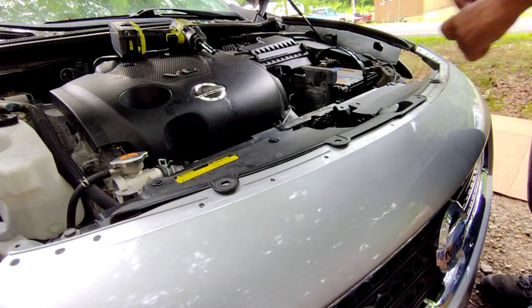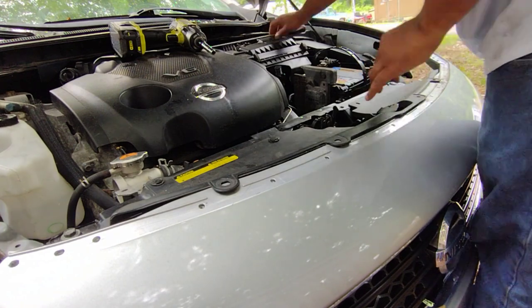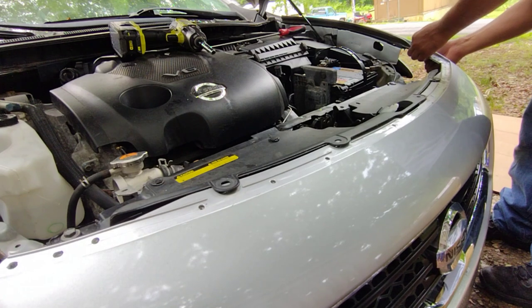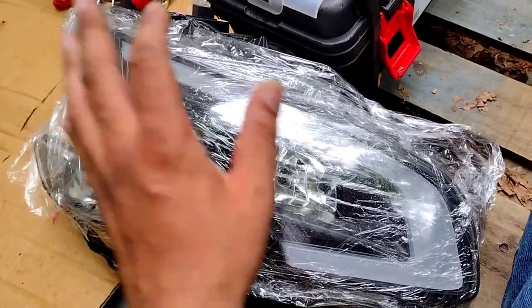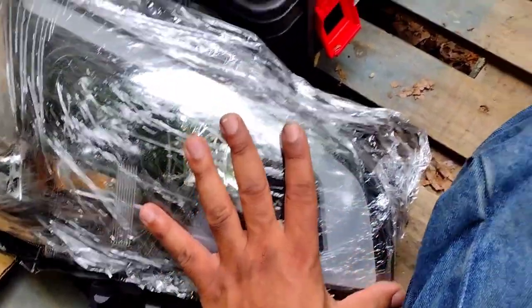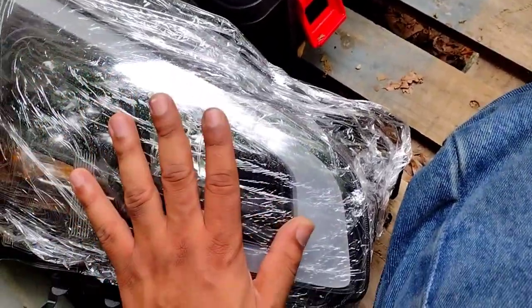Alright, these are the new headlights. I put ceramic on top of the lens so I'm not scratching it accidentally during the installation, because it doesn't come with a protective film straight out of the box. So I'll just use some ceramic wrap on this.